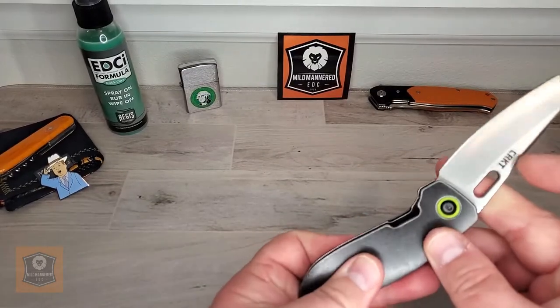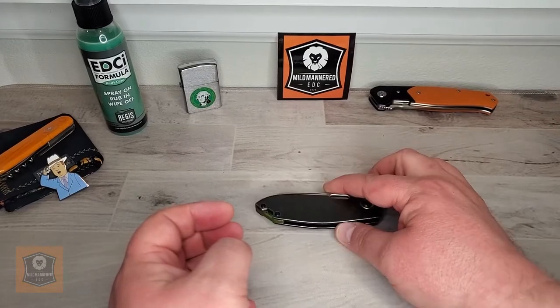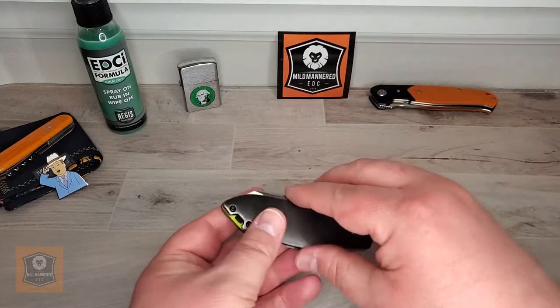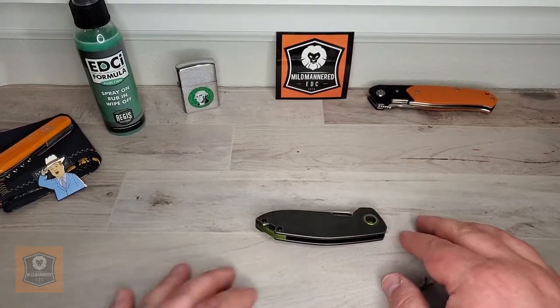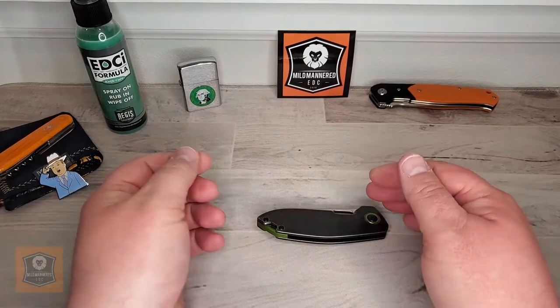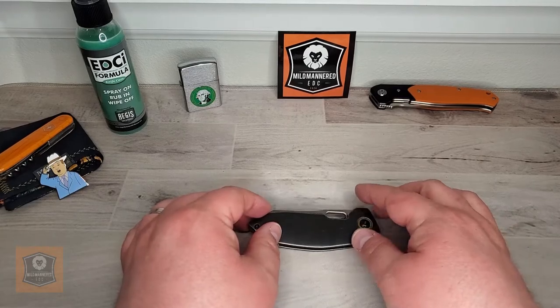So this is the CRKT Sketch. I hope you've enjoyed this review — I think it's a pretty interesting little knife. Check it out if you're inclined; I don't think it's something you're going to regret. It's got a little pop of color that makes it interesting. The CRKT Sketch — cool little knife, interesting design from Mr. Burnley. With that, be safe out there, be mild-mannered to one another, and all the best.